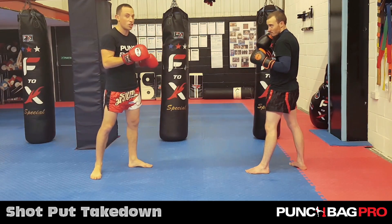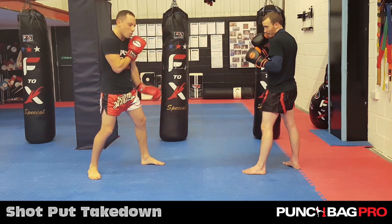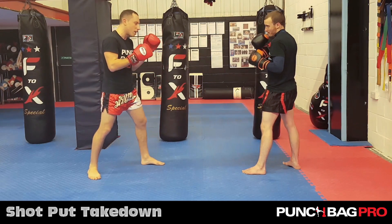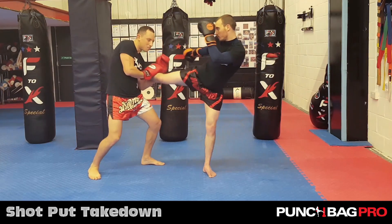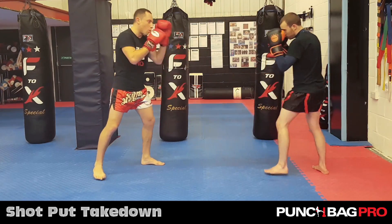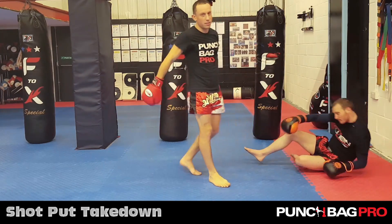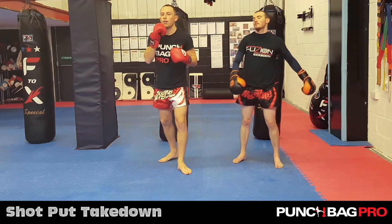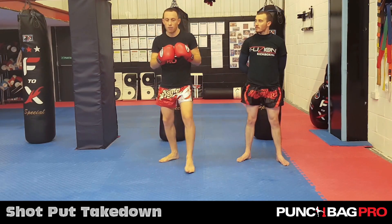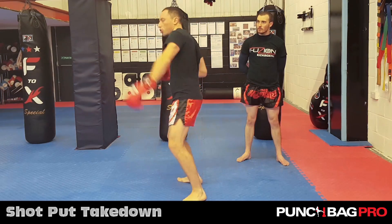First sweep is the shot put. Mike gives you a round kick up high — it doesn't really work well to the body. If I try and shelf it to the body, it doesn't really work, I've got a lot of work to do. So I make life easier: I wait for the head kick, then I shelf it and then I shot put it, launching him backwards. First sweep takedown off the shelf: lean your head away, catch it, and then drive the shot put.